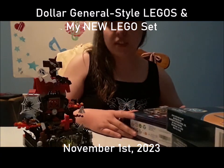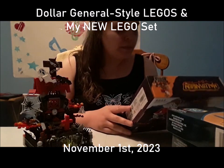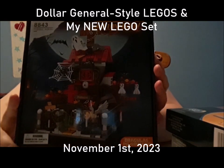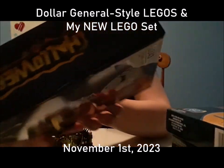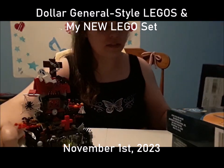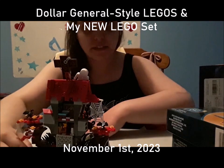I'm guessing this is a brand new LEGO-style thing that a third-party company made. It has like 602 pieces, and even though it's a fake LEGO set, it is extremely complicated to make.